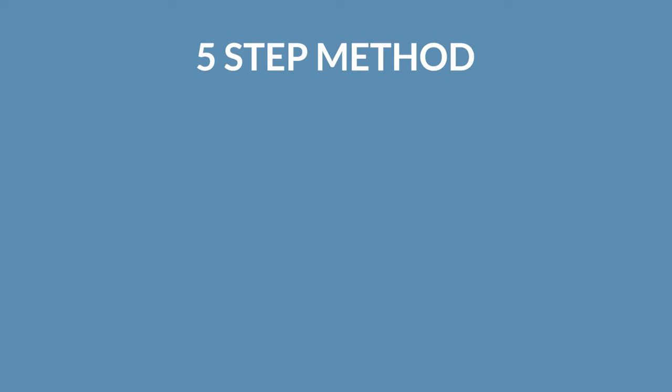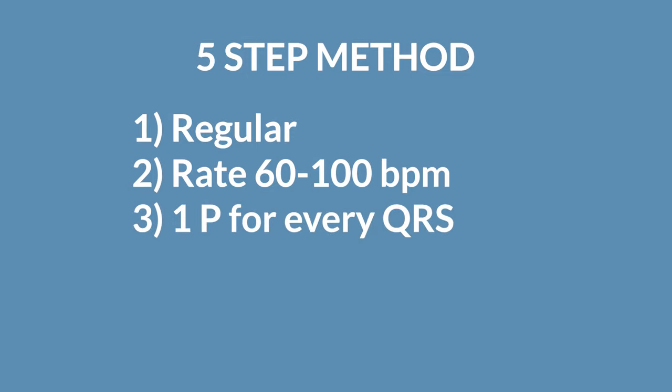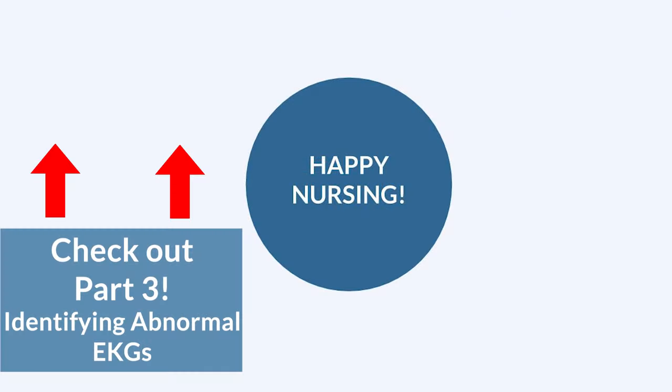To recap your five steps for normal sinus rhythm: it's regular; the rate is between 60 and 100; you have one P wave for every QRS; your QRS complex is narrow, less than 0.12 seconds; and your PR interval is normal, less than 0.20 seconds. That's normal. Remember, you're not alone in this — we've got you. Happy nursing.